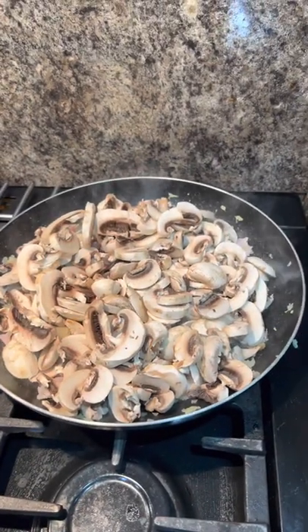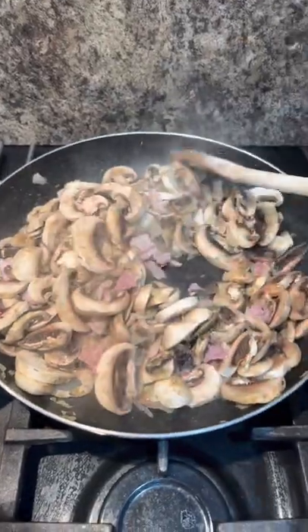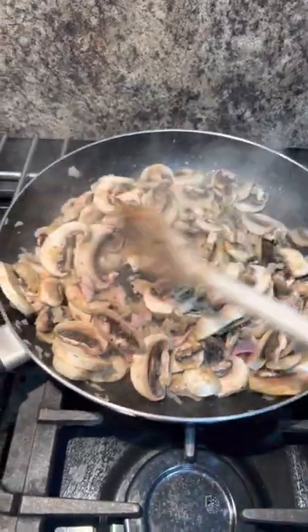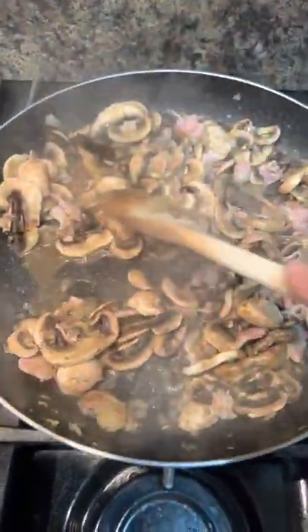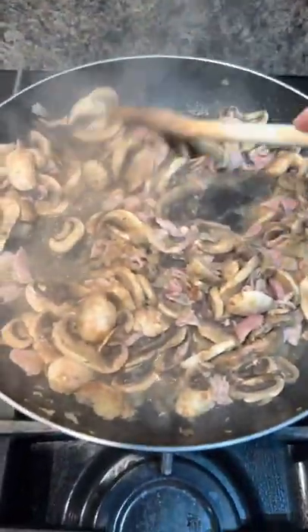Just let them cook down. I know what you're thinking — there's a lot of mushrooms there, and you're right, there is, but they will cook down. See, they're starting to cook down already. You shouldn't need any more oil.